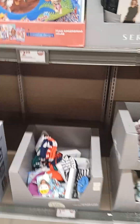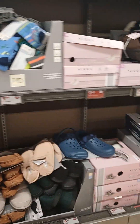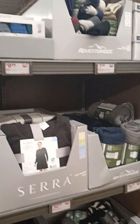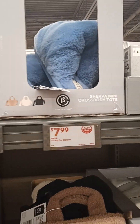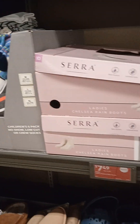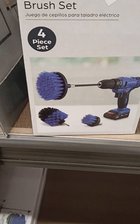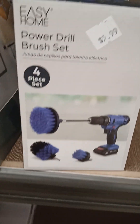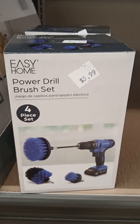They also have plenty of clothing, pieces of clothing and accessories, shoes, boots. A pack of underwear for the men. So I'm just going to skim over it. Power drill brush set for $5.99 — I haven't ever seen that before. I kind of wouldn't mind having it. That's not bad.